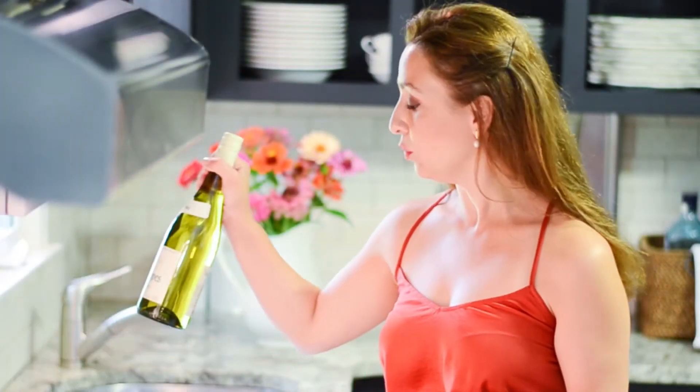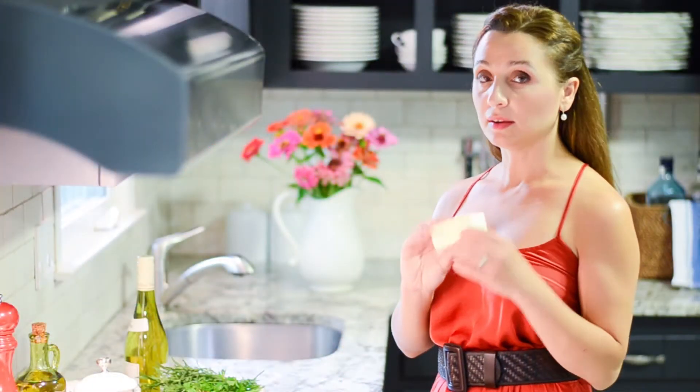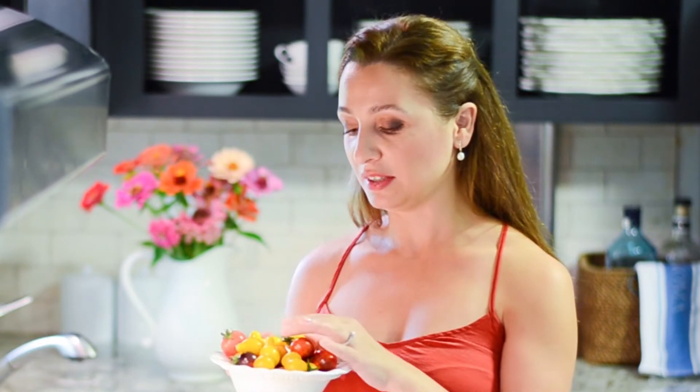I'm gonna use dried white wine, some garlic, and we're gonna add some butter — not the whole thing of course. It had some cherry tomatoes, and these tomatoes are from my husband's garden, so we're gonna use some of these.